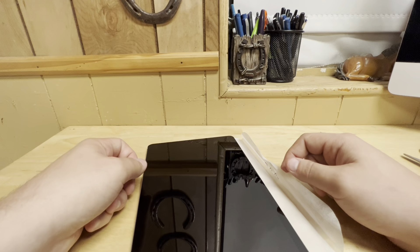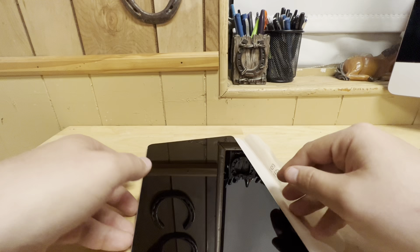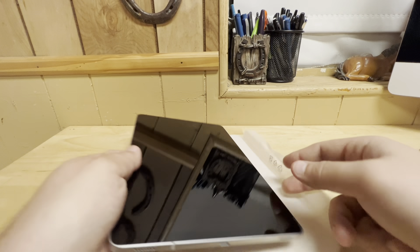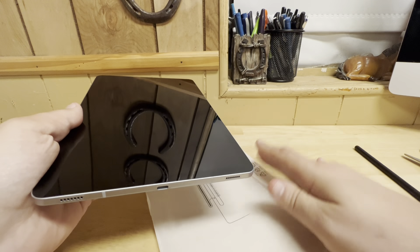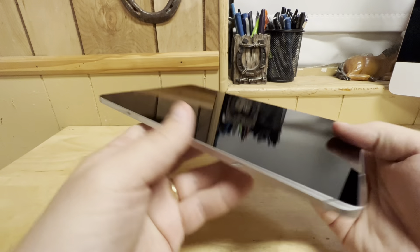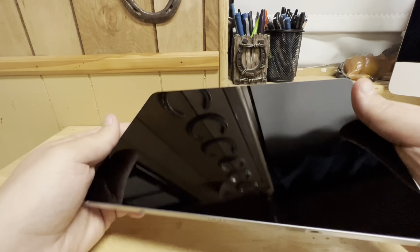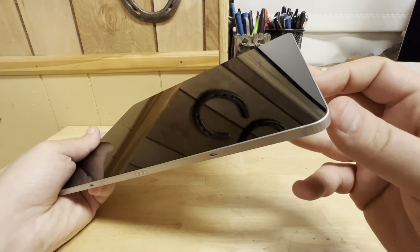Just like Apple did when they removed their charge bricks, just like every other company that followed. All right, enough about that. Let's focus on the product. Anytime you get a tablet or phone from Samsung, they protect the edges of the device when you pull it out with this thin plastic strip, and it's a pain to get off.